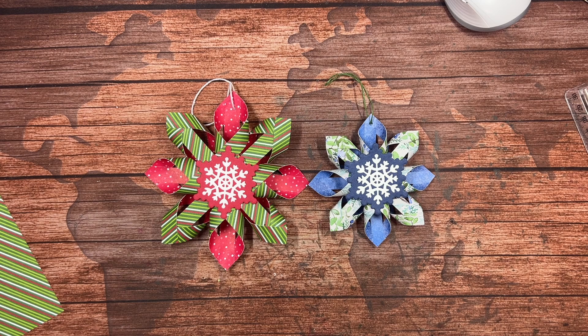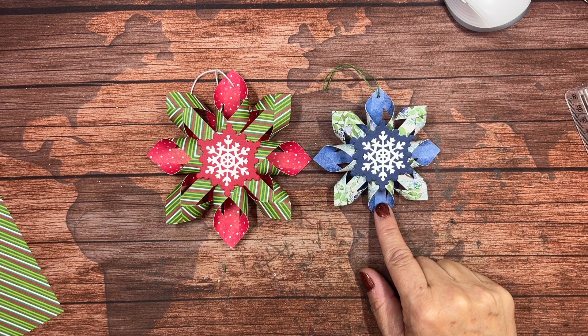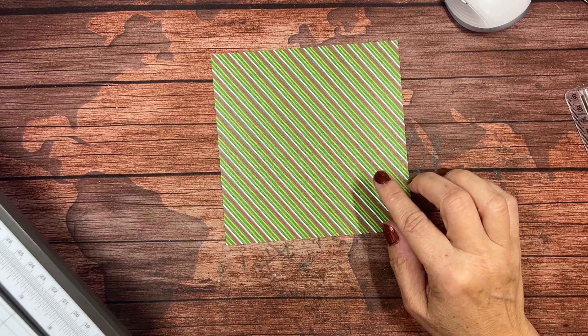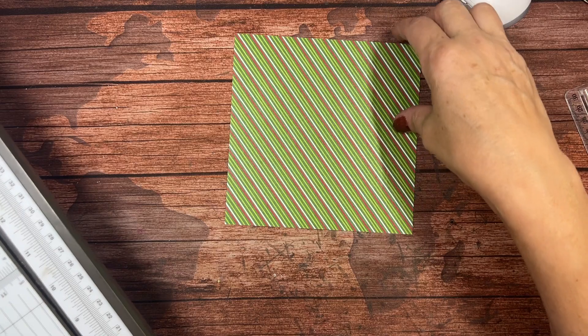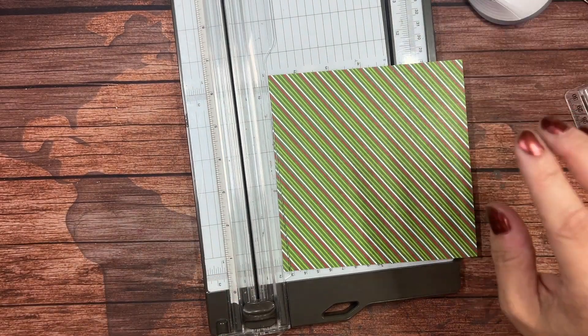On the fifth Sunday of Christmas, Sharon shared with me Scandinavian star ornaments. We have one that is smaller than the other. This one requires a six by six sheet of designer series paper; this one requires a four and a half by four and a half sheet. I'm going to begin with a six by six sheet of the Take a Bow designer series paper. I'm only going to show you how to create the larger ornament because it's the same way for both sizes, but it is easier for you to see with the larger size.